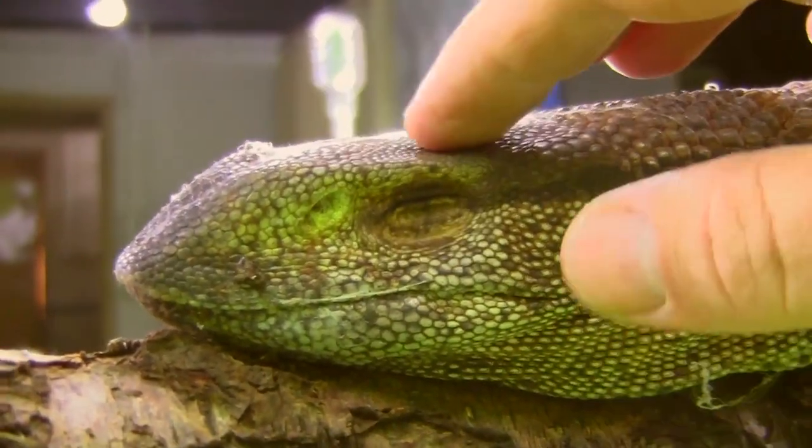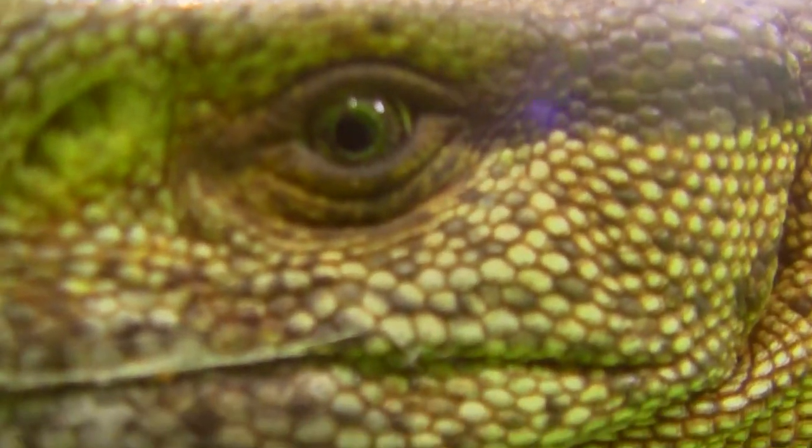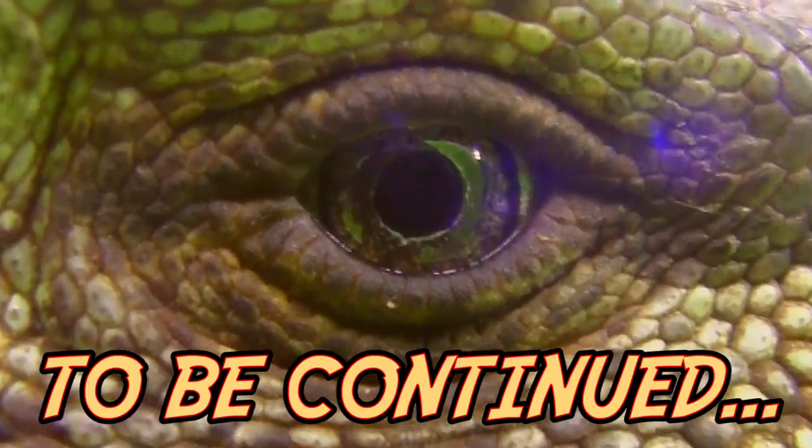I suppose one thing we could try is to just keep the camera on him and then I leave. Maybe when he thinks he's alone he's gonna start to move around and try to get away and maybe climb up onto this branch.